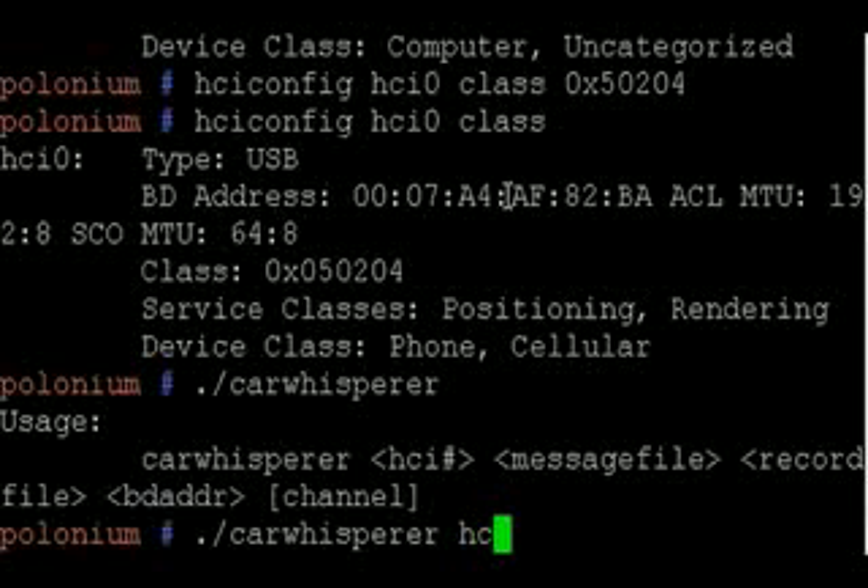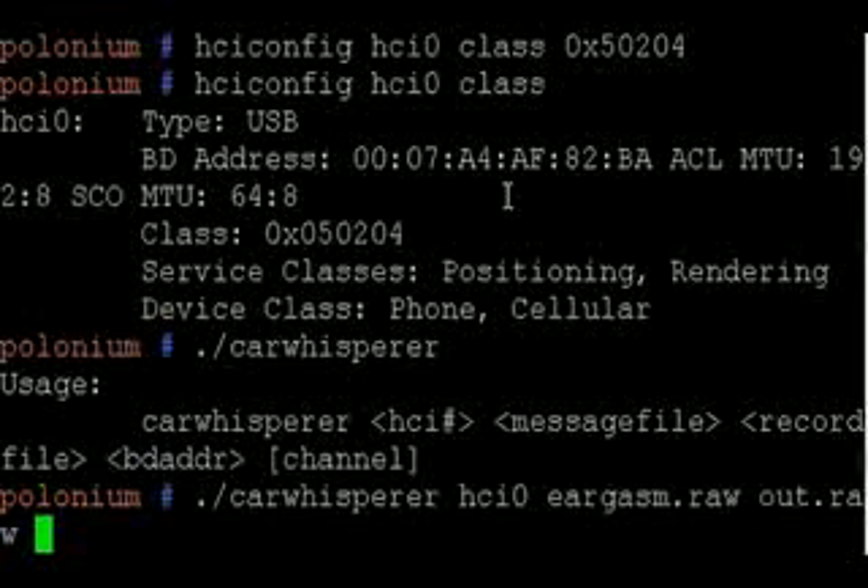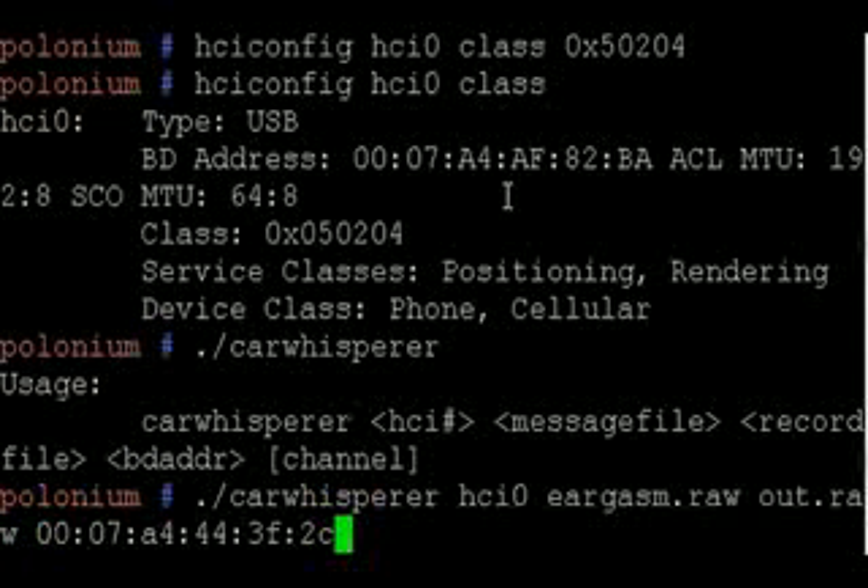I'm going to run the car whisperer tool and specify my Bluetooth interface. Here's the file that I'm going to play for that person. I'm going to save the contents in another file. And here's the BDI of the device that I'm targeting.